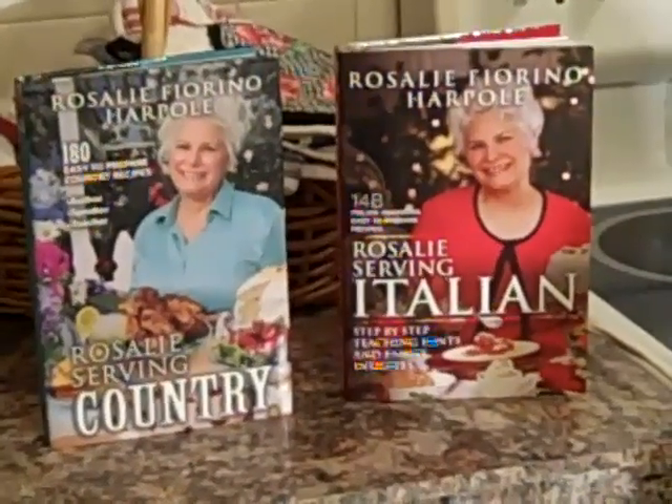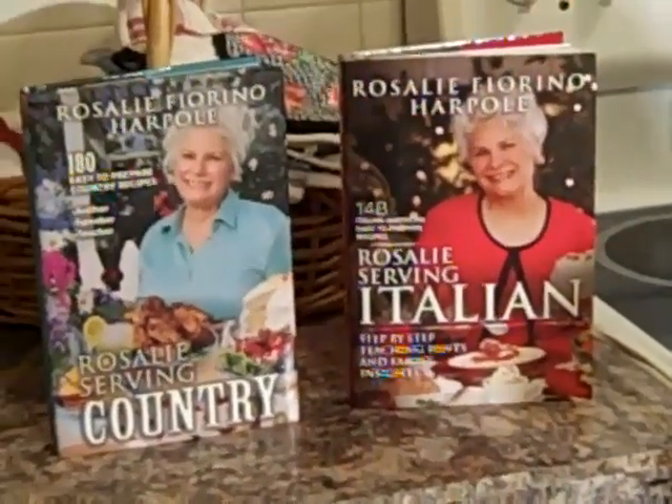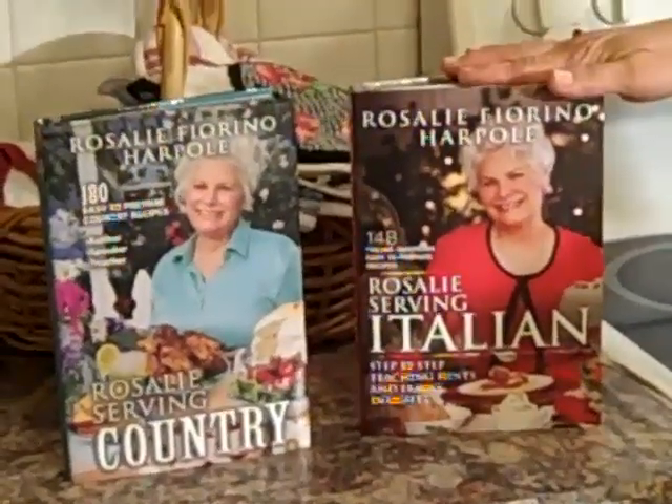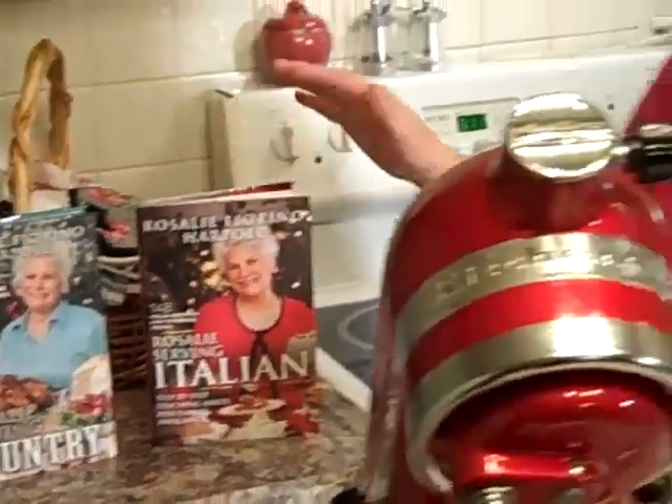Hello and welcome to Rosalie's Kitchen! I am the author of Rosalie's Servin' Country and Rosalie's Servin' Italian Cookbook. And I've got such a great recipe for you — you guys are going to just flip out. It's Christmas time and I'm going to make you the best Christmas cookie you could ever imagine. It's called chocolate covered cherry cookies. Oh, they're so delicious.